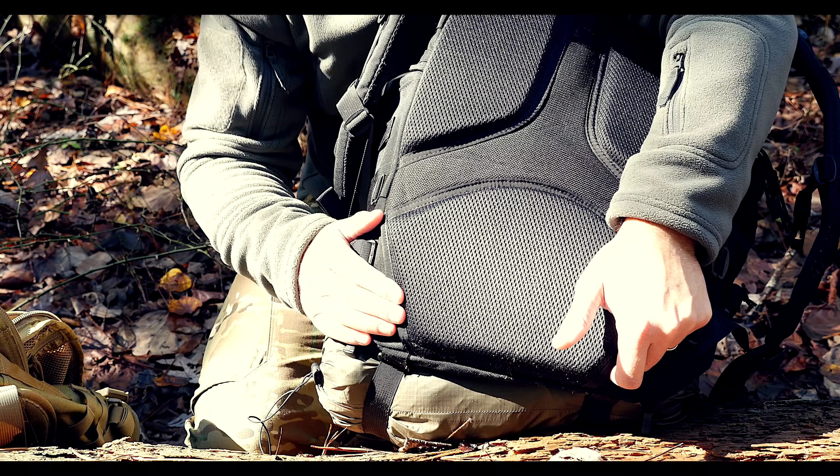The new roll top design of the critical components pouch — essentially it's like a dry sack in between the frame and the pack itself. It has a roll top closure and you can access this without having to go inside the main pouch, which I like. Any kind of electronics or anything like that is going to be well protected in there.